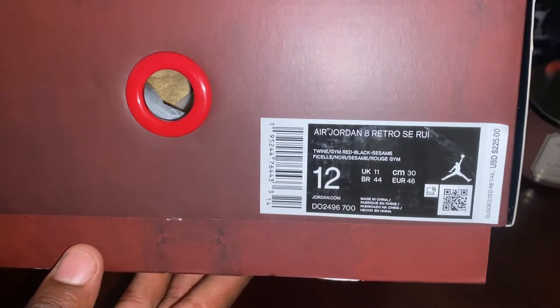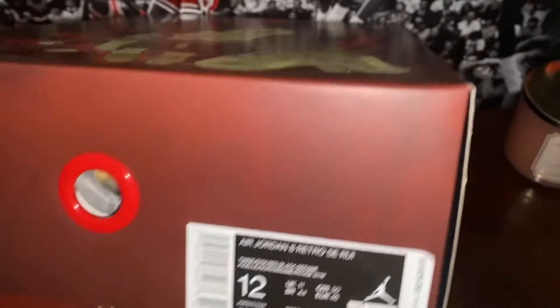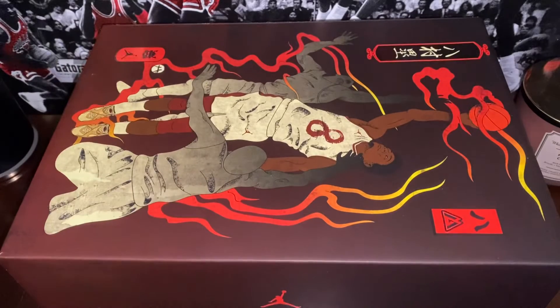Today we got a pair of Air Jordan 8 Retro SE Rui, size 12. First thing man, these are the Jordan 8s — Rui. No need to play around with it — Rui Hachimura plays for the Wizards and this is his Jordan 8.